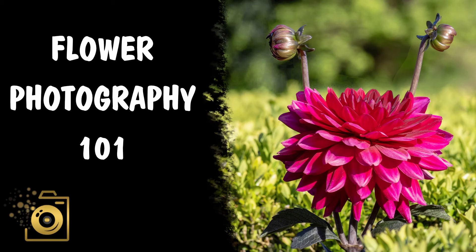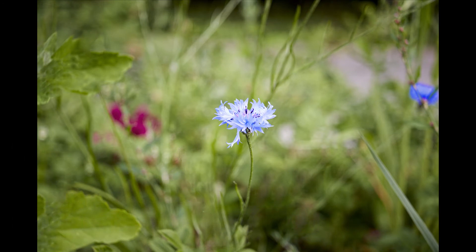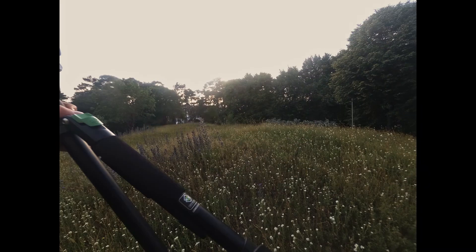Hi, today: flower photography 101. These tips will appear throughout the whole video. There will be time-lapse and a little bit of footage. The most important part: grab your camera, go outside, and do your best — just like that.